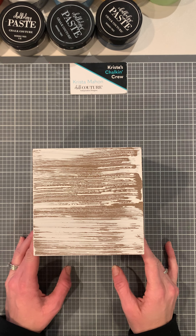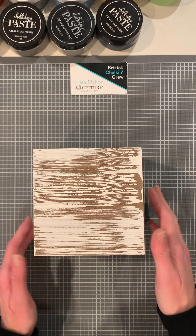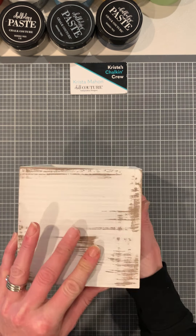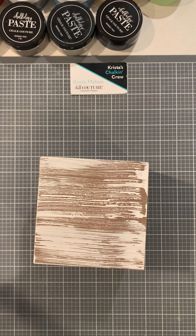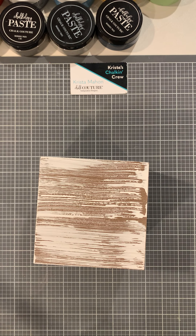Hey everyone, this is Krista Mahon, an independent designer with Chalk Couture. I am going to use this nice little wooden box for a bathroom box. We're going to be using the C size transfer to freshen up, and it's really going to be cute. It has lots of different features on it.